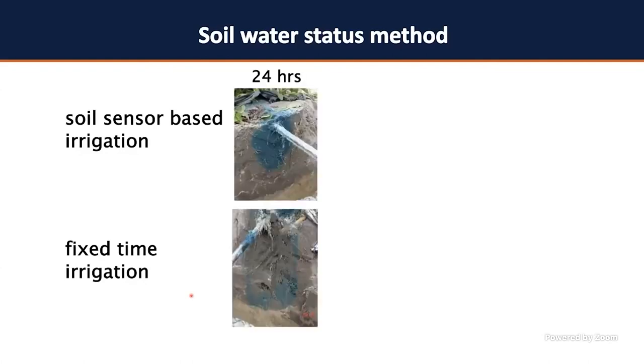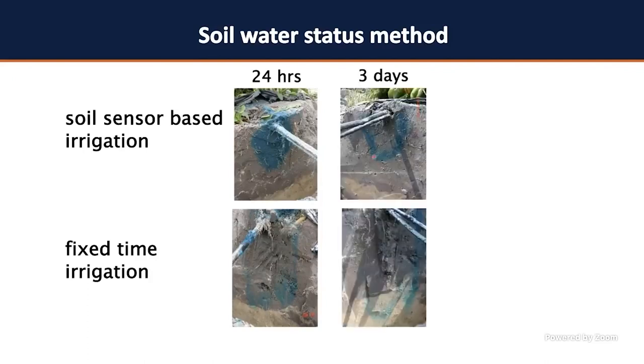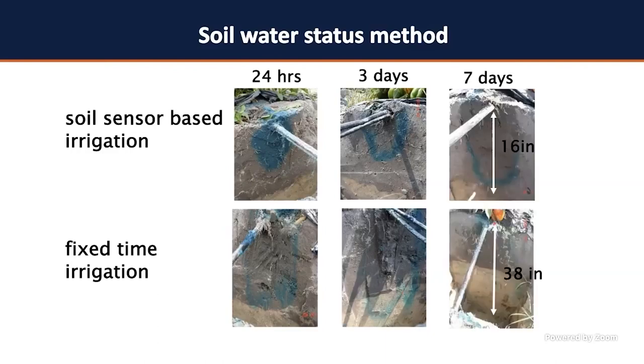To illustrate what's happening in the soil, we injected blue dye into the drip line — comparing soil moisture-controlled versus fixed-time irrigation. After 24 hours, both looked similar. After three days, the blue dye was still in the root zone in the soil moisture treatment but had moved deeper in the fixed-time treatment. After seven days, the blue dye was found at 60 inches of depth in the fixed-time treatment compared to 38 inches in the soil moisture-controlled treatment. If that dye represents your nutrients, that explains the better nutrient uptake efficiency.